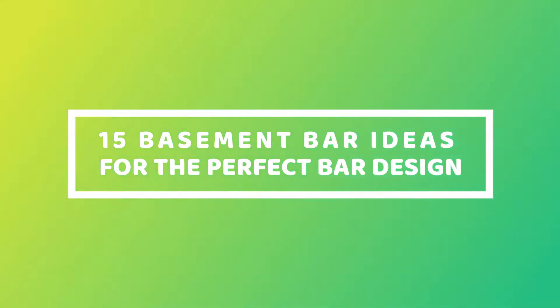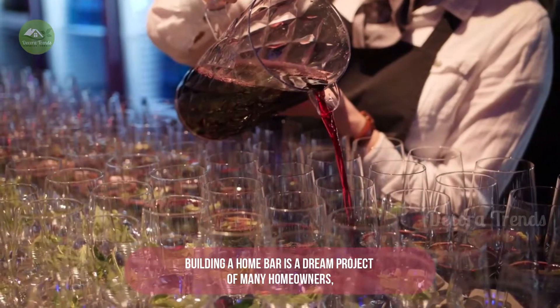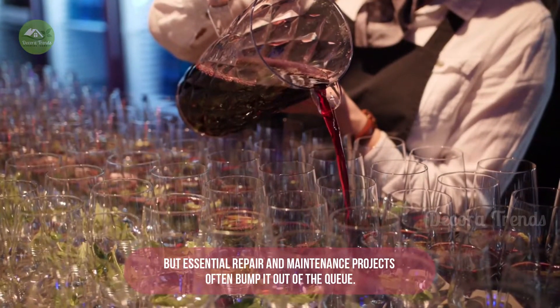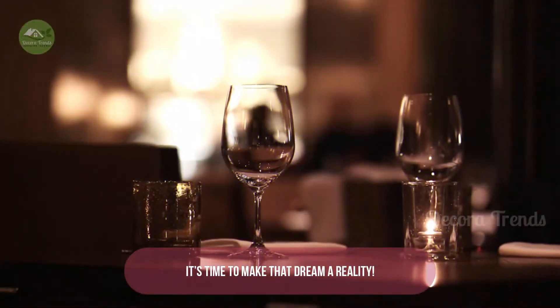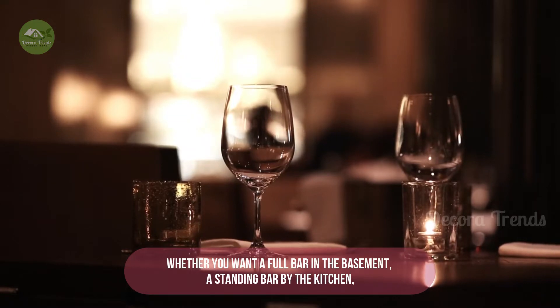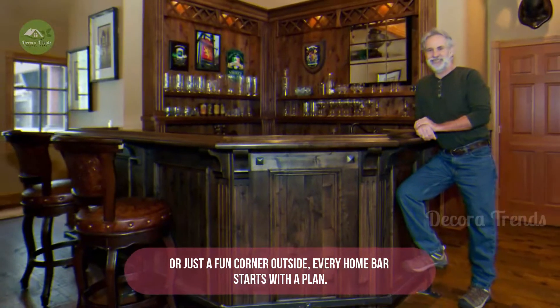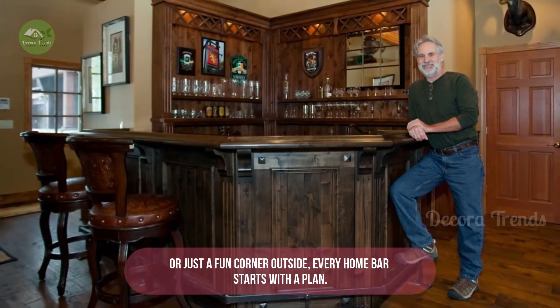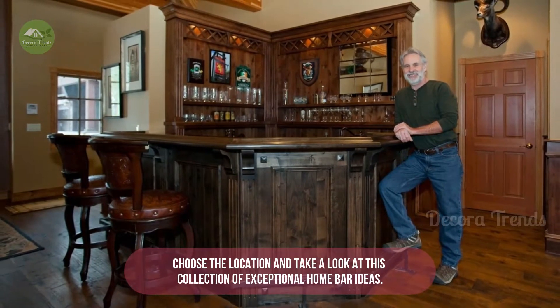15 Basement Bar Ideas for the Perfect Bar Design. Building a home bar is a dream project of many homeowners, but essential repair and maintenance projects often bump it out of the queue. It's time to make that dream a reality. Whether you want a full bar in the basement, a standing bar by the kitchen, or just a fun corner outside, every home bar starts with a plan. Choose the location and take a look at this collection of exceptional home bar ideas.